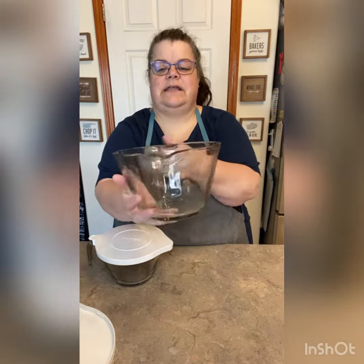You have your cups and ounces on this side right in the glass, and then your metric measurements on there.